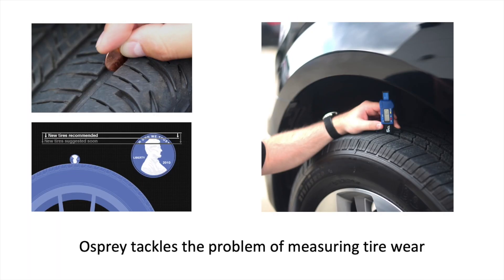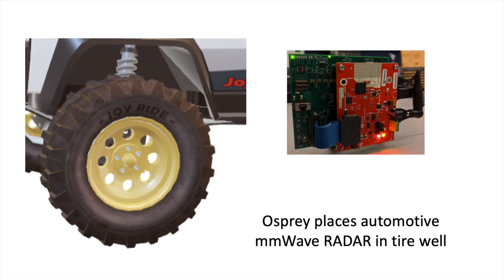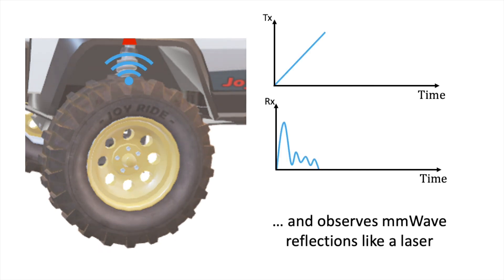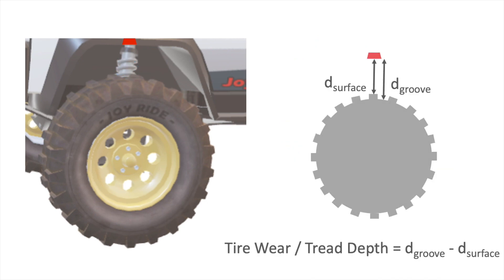Specifically, Osprey tackles the problem of measuring tire wear. Our approach is to use existing millimeter wave radars for this task. The radar blasts radio waves at the tire and observes reflections just like a laser. Upon processing these reflections, we can obtain the range of the surface and the groove and simply subtract the two to get the tire wear or tread depth.